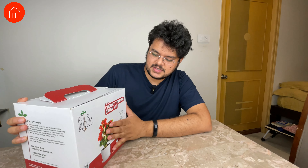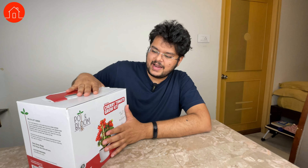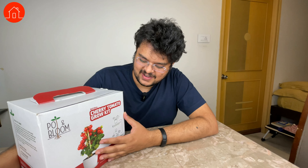I purchased this grow kit on Amazon. I had seen an ad when I was searching and researching gardening kits, and this was a relatively new product — I think they launched it just a couple of months back. Pot and Bloom guys have not sent this kit out to me; I actually ordered it on Amazon, as you can see from the receipt. I found this while researching home gardening because I wanted to start posting some videos on gardening on Homebunao. I've never put up a single video on gardening, so this is my first attempt.